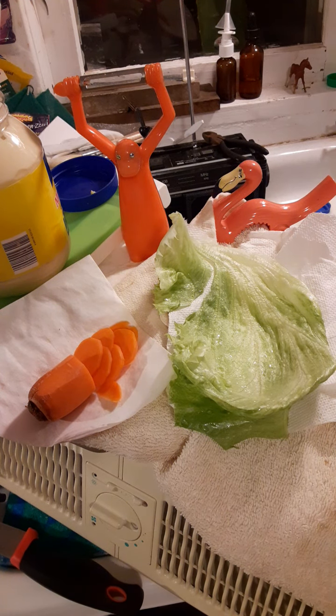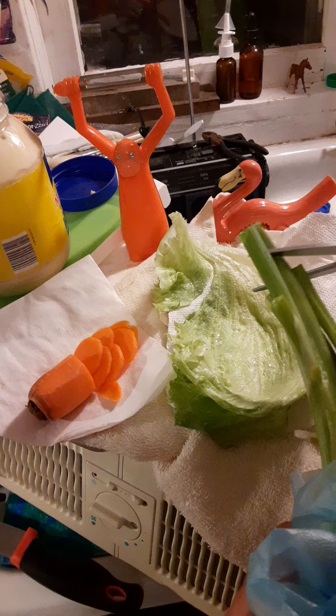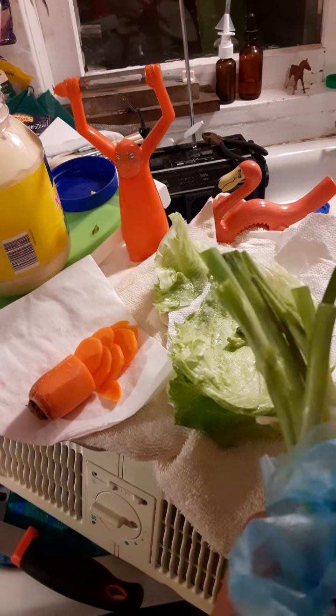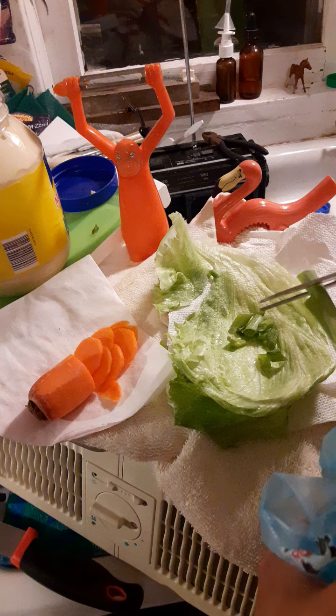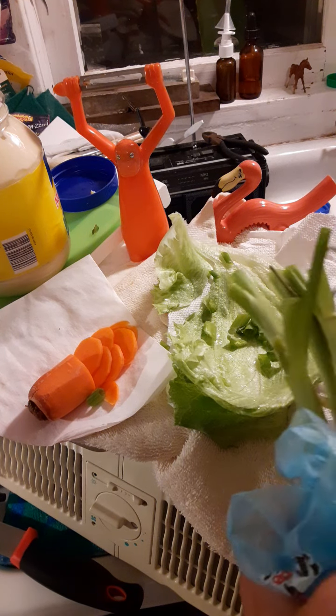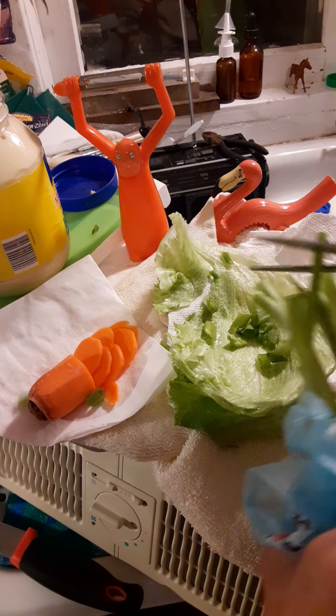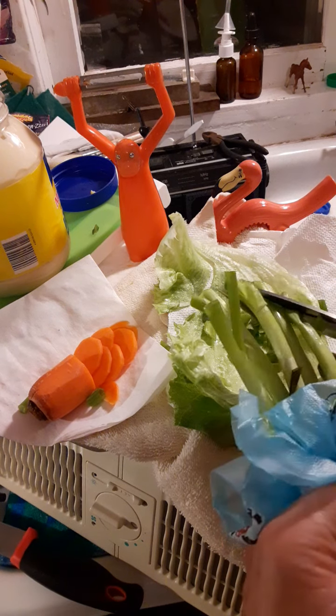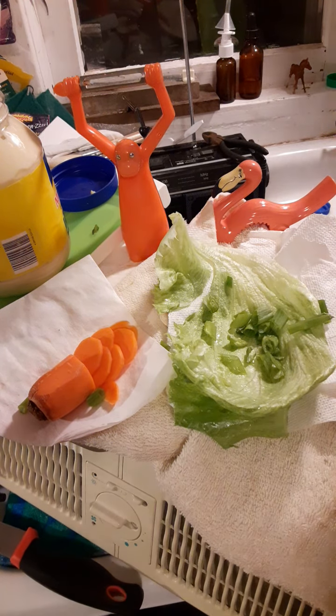We gotta be quick, train's coming. Cut up some scallions and a piece of iceberg lettuce that you've kept on ice. I have an old-fashioned fridge that gives the protective frost — you scrape that off on top of your lettuce and it gets crispy like it was just picked.